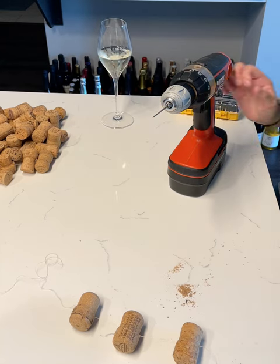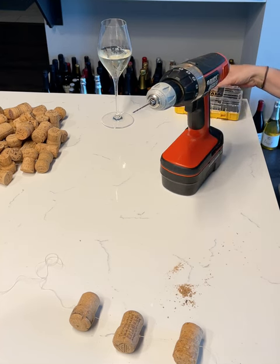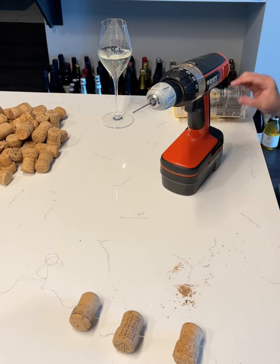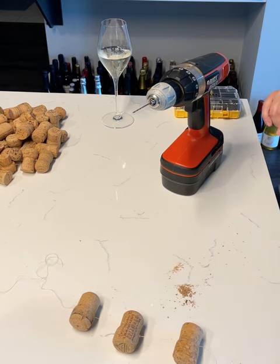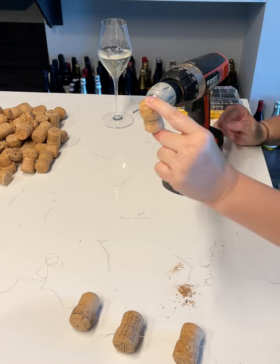I have this Black and Decker drill with the 5/64 drill bit, and through a lot of trial and error, here is what I learned: you need to put the cork up and down vertically.